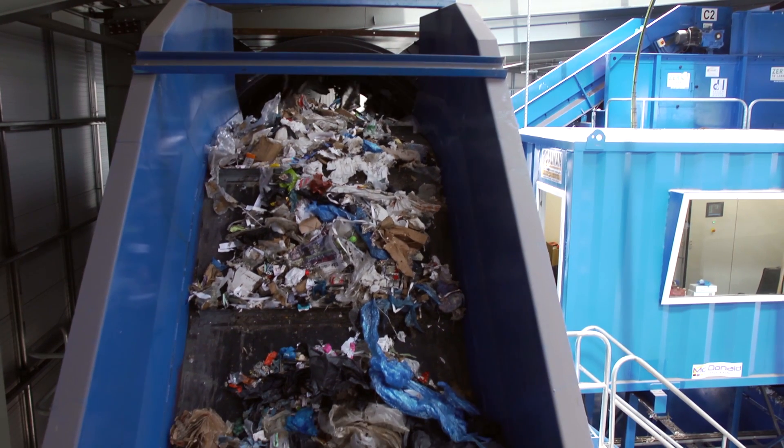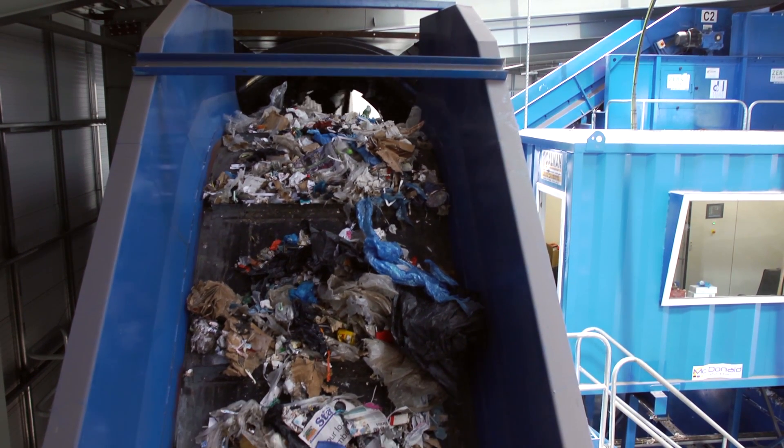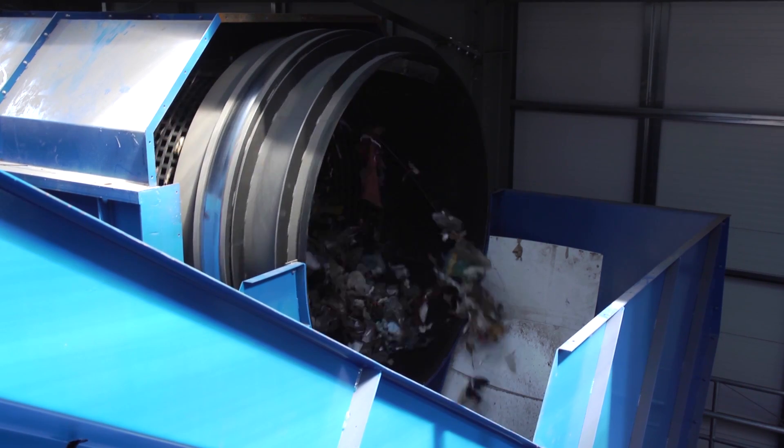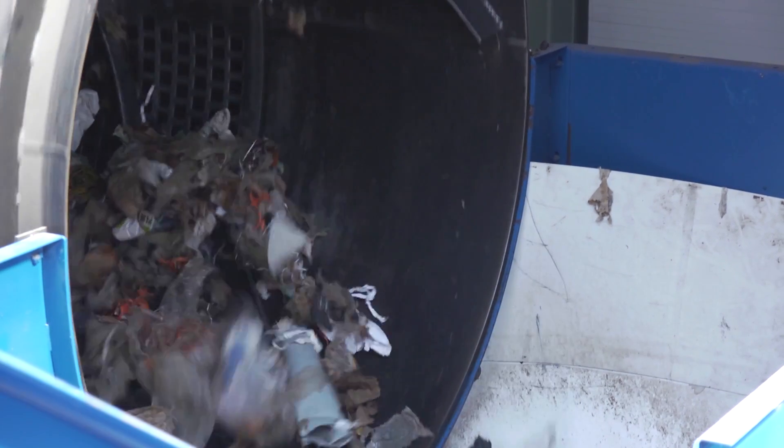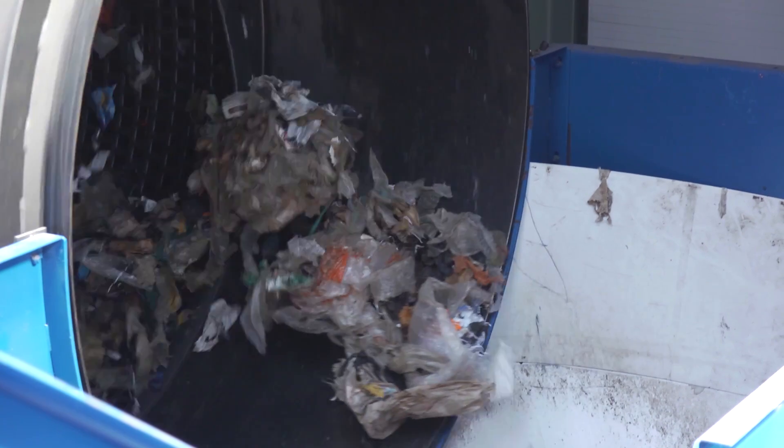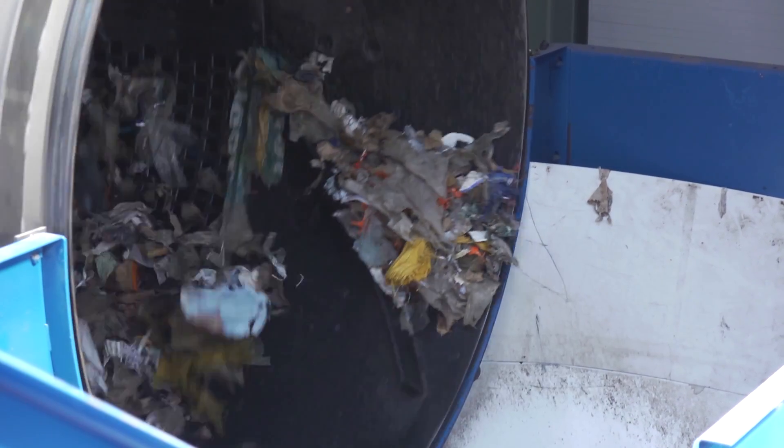From the shredder the waste is fed via a long incline belt to the trommel screen. The big drum tumbles the waste to separate all fine material such as soil and dust, and organic material such as food waste, which would otherwise contaminate the recycled products.